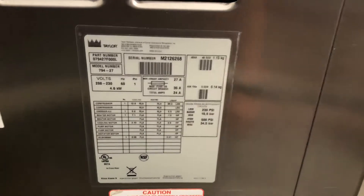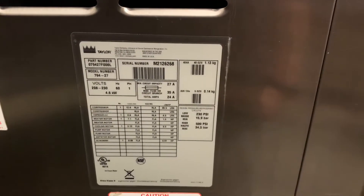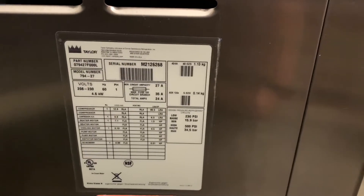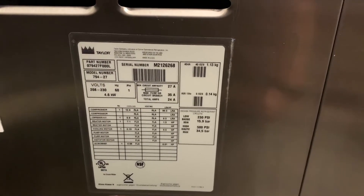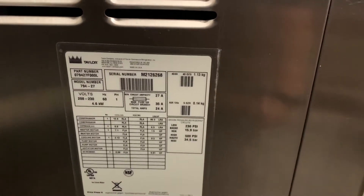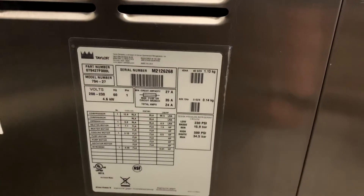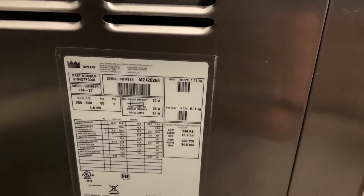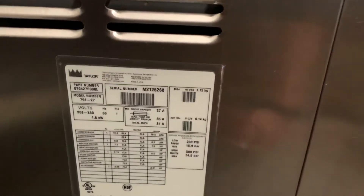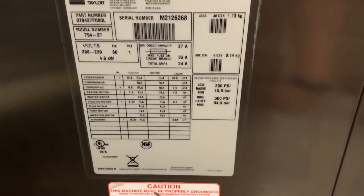Hello, in this video we're going to talk about some installation information for the Taylor 794 single phase air cooled soft serve machine. We're going to go over the electrical information, the plugs and the outlets that you're going to need, as well as talk about some considerations for space around the machine when it comes to airflow. So I'll go ahead and get right in and talk about the electrical information here.